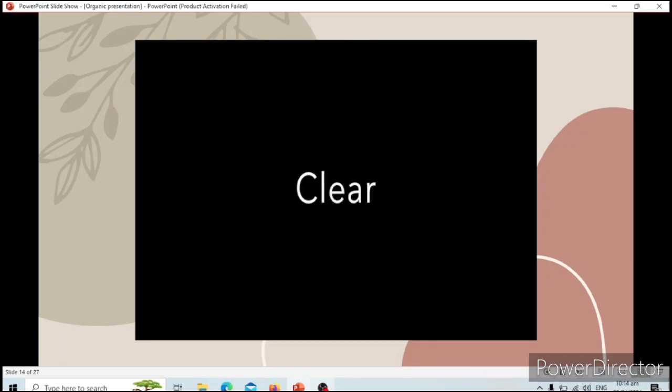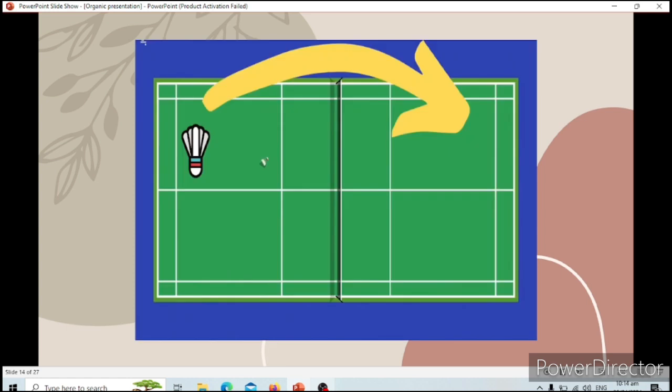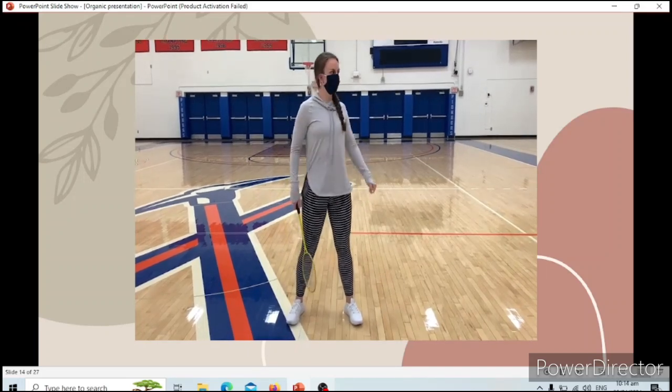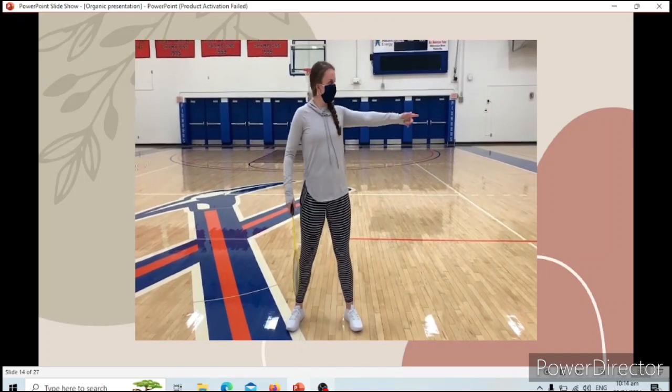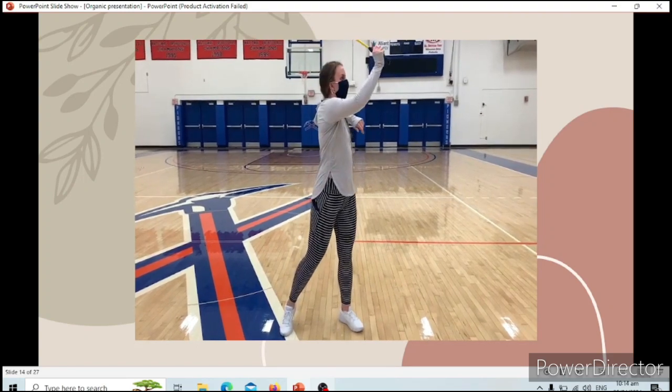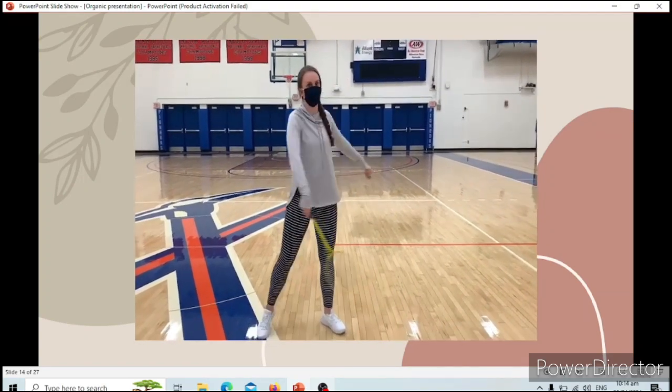The first shot in the video is the clear. The point of the clear is to take the shuttlecock and move it all the way down to the other edge of the court. For the clear, you do the 1, 2, 3: step to the side of the net, bring the racket up, and when you hit it, push the birdie up in the air before you follow through.